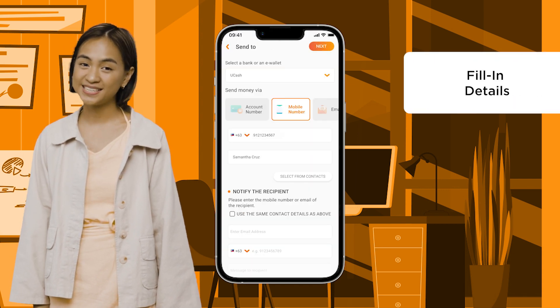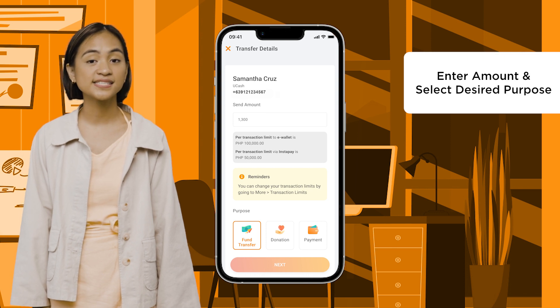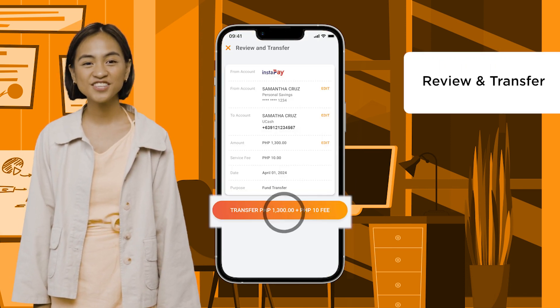Fill in the necessary details and click Next. Enter the amount and select desired purpose. Review and transfer.